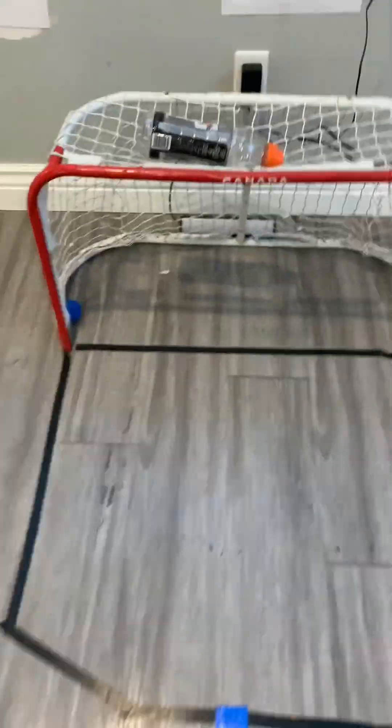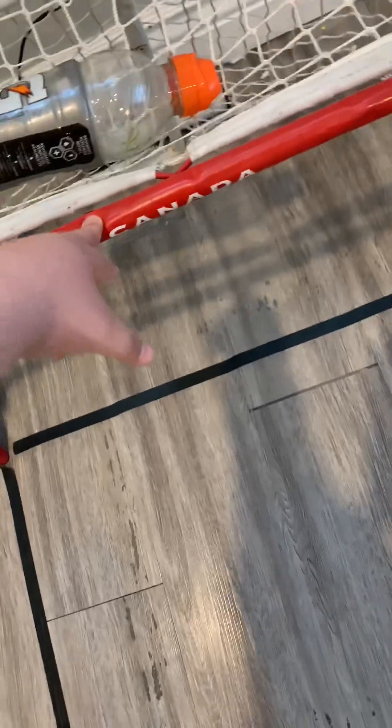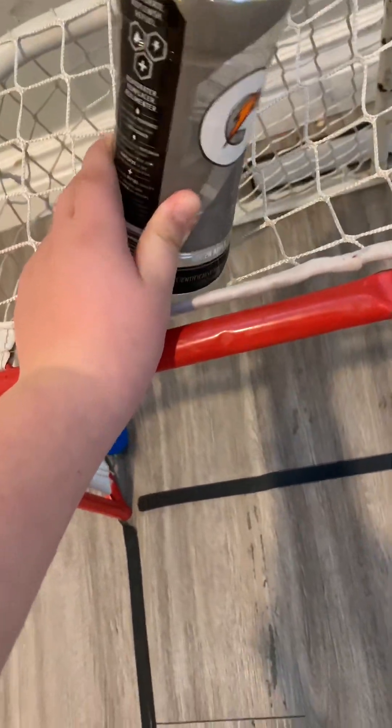We got these nets. I got these from my mom's friend. This one's better because my old net had a hole in it, so we had to get a new one. This is getting a little wobbly. We have this for detail — when the ball goes in, it pops out. We usually clean the balls.